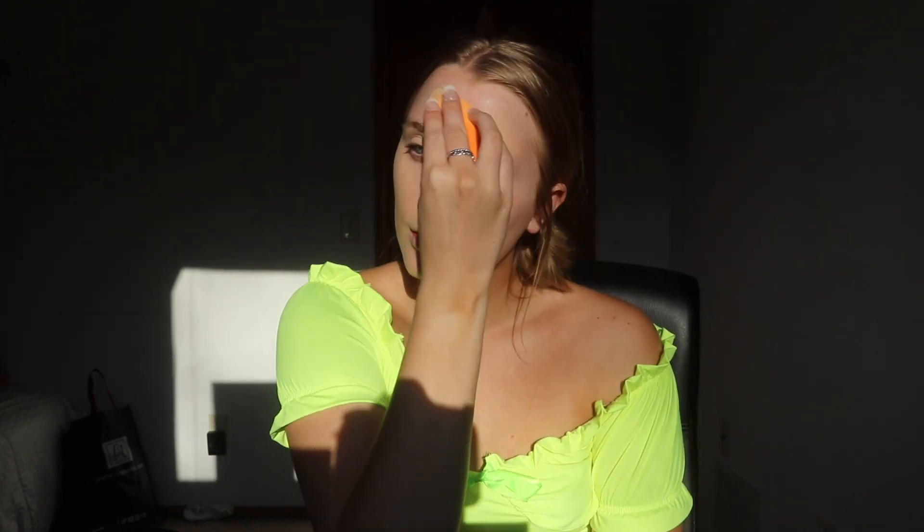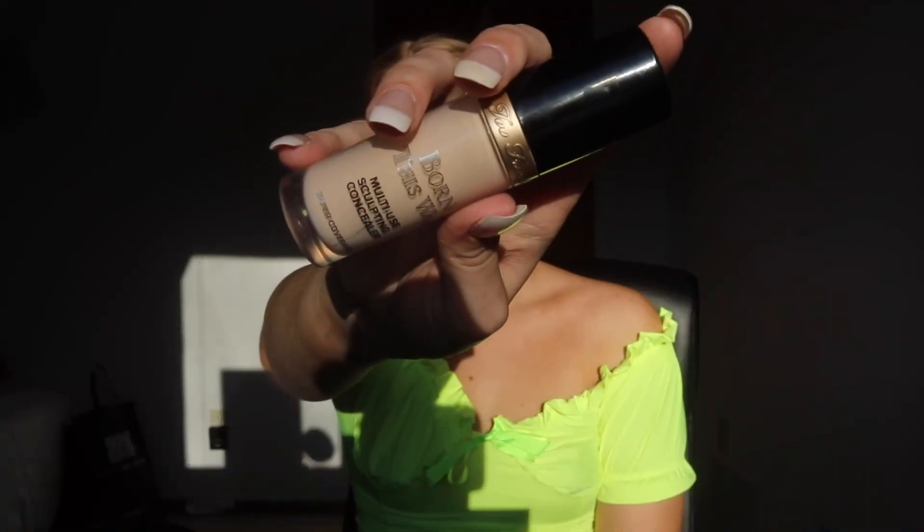I also really take my time blending in my foundation. This just helps make it look like you have such a very even skin tone. I'm showing you guys pretty much how long it takes me — it's cut up a little bit, but just take your time.